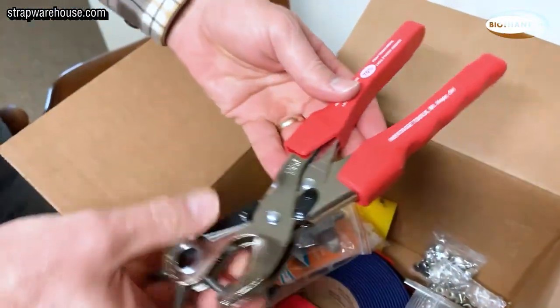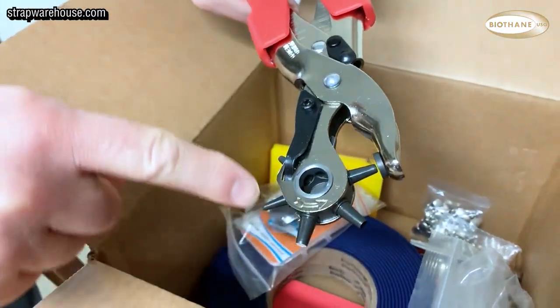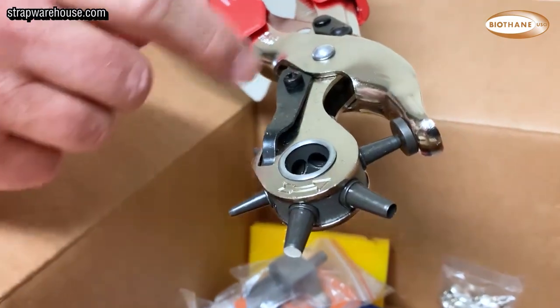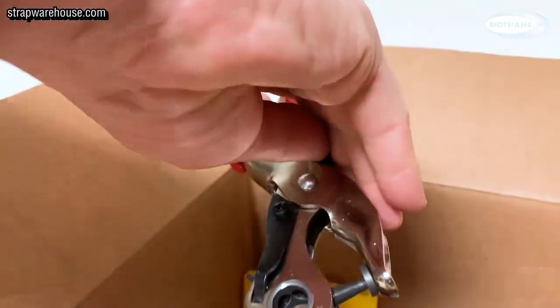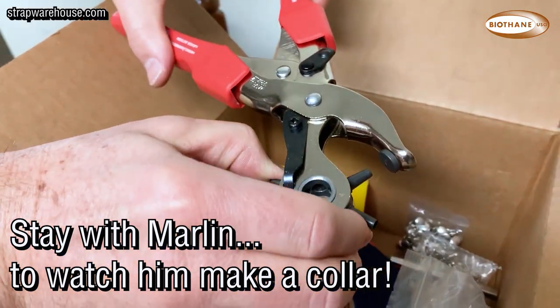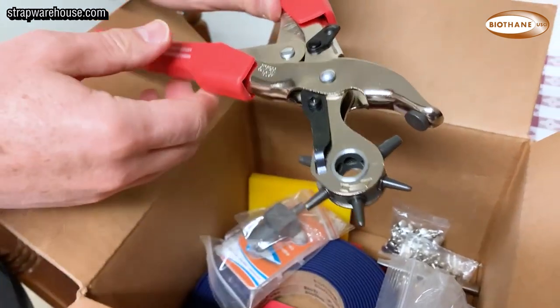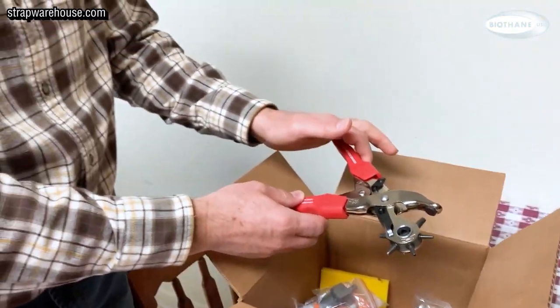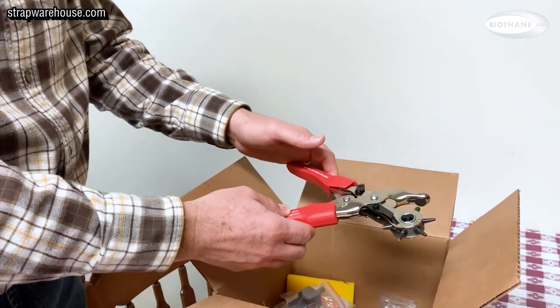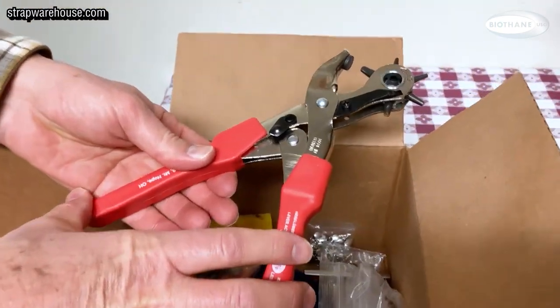Just pull them out one by one. This is a leather punch — it has several different punches. Let me open it up here; you can change the punch size by rotating this. Very simple. There are other punches like this that aren't made quite as well and are hard to use, but this one works well. We'll show you later when we actually make a collar.